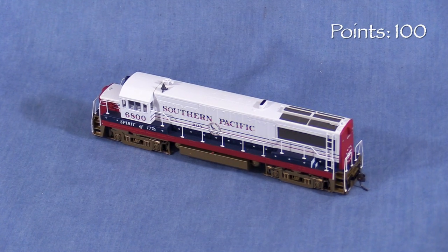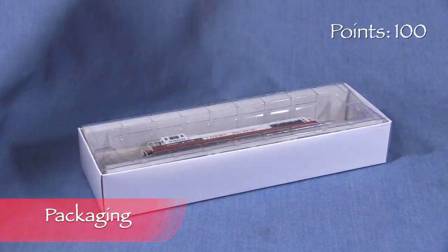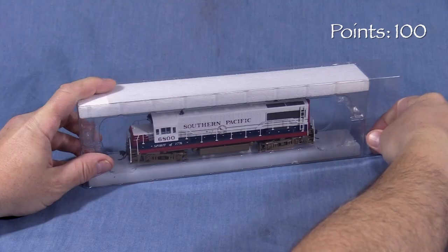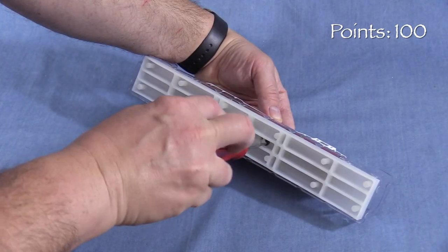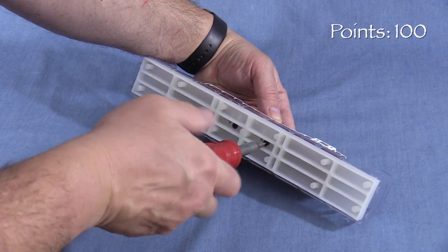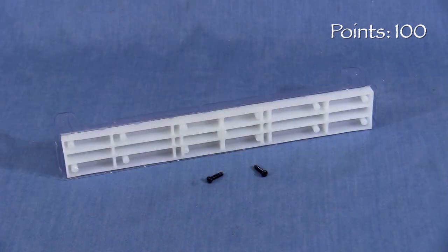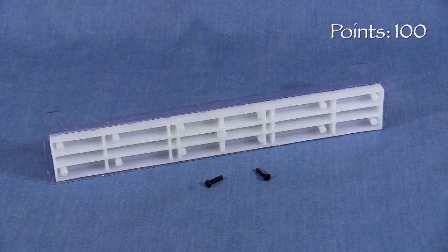We'll start the model at 100 possible points. The model comes in a cardboard box with a clear plastic window on top. Inside there are two sheets of paper, one with DCC information and another with lubrication instructions. A two-piece plastic cradle protects the locomotive, and two screws secure the model to the bottom part of the cradle. Personally, I dislike screw boxes because it makes it more difficult to remove the model from the packaging, and because the packaging will often not protect the model unless it's screwed down. The screws fall out easily once the model is removed from the cradle, so be sure not to lose them if you intend to reuse the box.